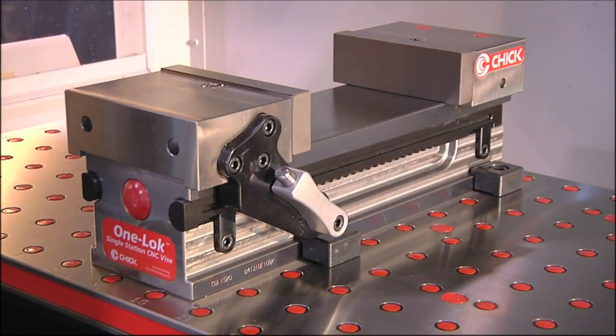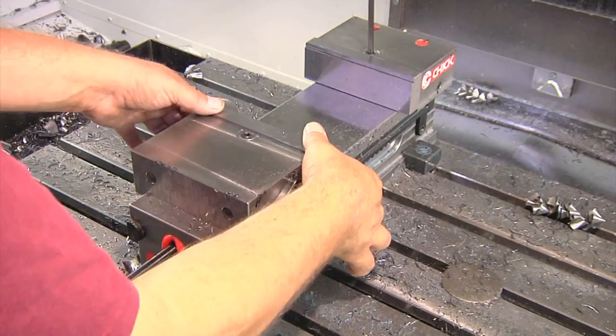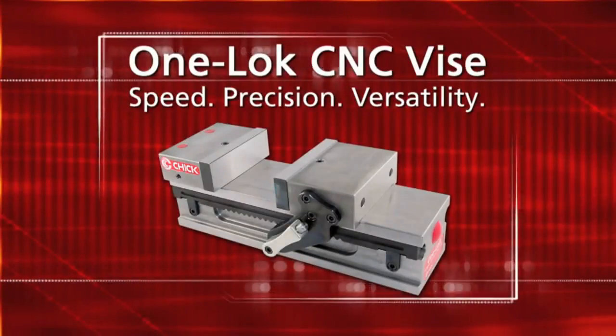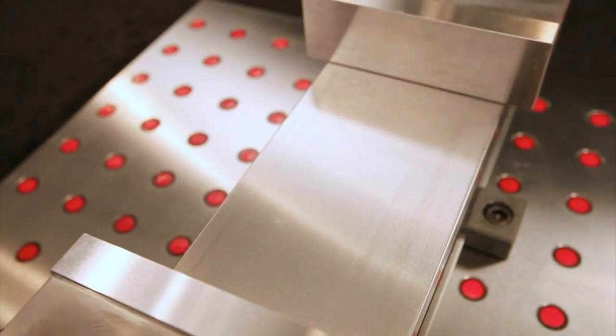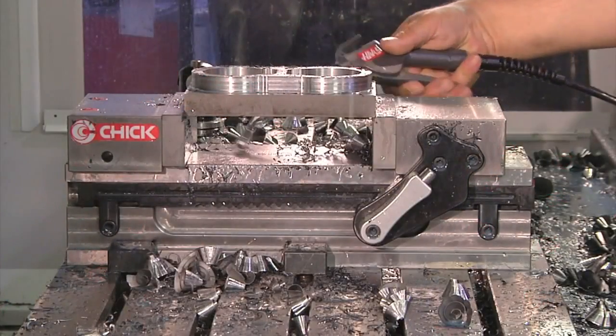The OneLock is the single-station vise, reimagined for use in the high-speed, tight-tolerance, every-second-counts CNC work environment. The OneLock has a completely sealed, flame-hardened, cast-iron base. The solid working surface prevents chip buildup to save you time and aggravation.